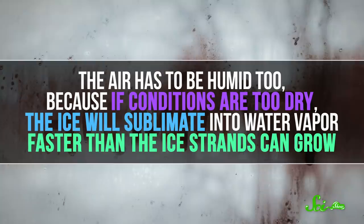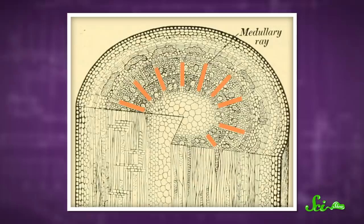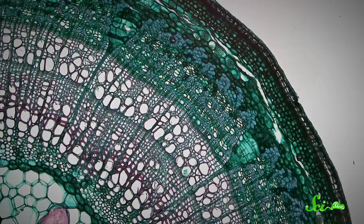So the temperature just below zero degrees Celsius is ideal. The air has to be humid too, because if conditions are too dry, the ice will sublimate into water vapor faster than the ice strands can grow. And hardwoods are optimal because they have radial structures inside them called medullary rays. These act as channels, allowing water to easily travel from the center of a branch to the outside.